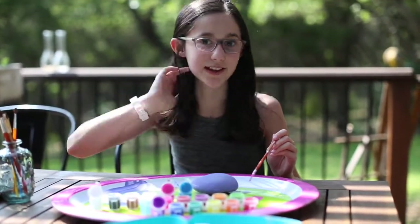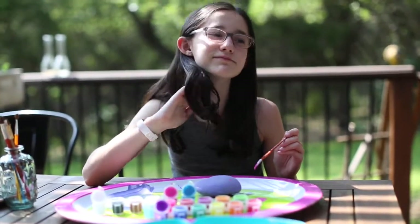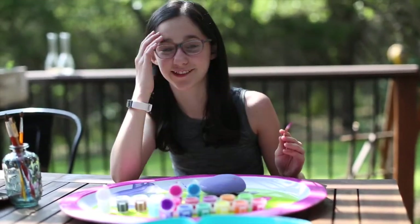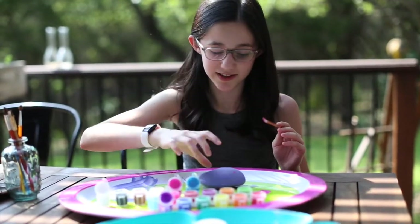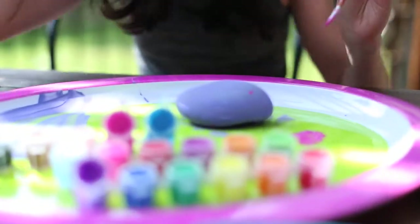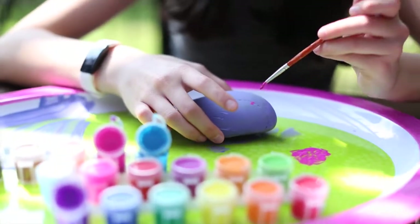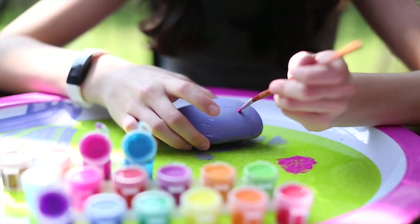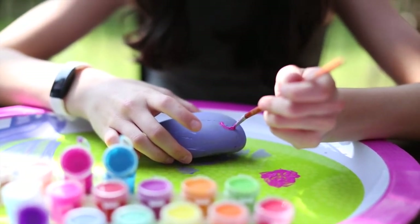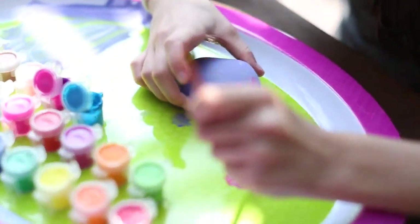I've done a base layer because the color of the rock is really black and I didn't really want that. So I did this really pretty light purplish color. Then I made this pink color and I'm going to make a little heart right here. This is where mindful art comes in — you really have to be mindful when you're doing this.